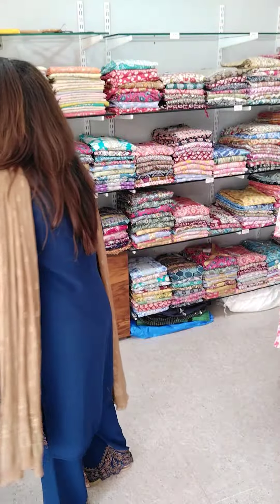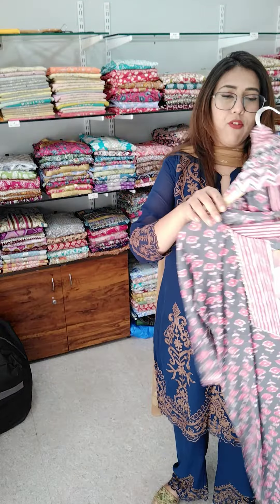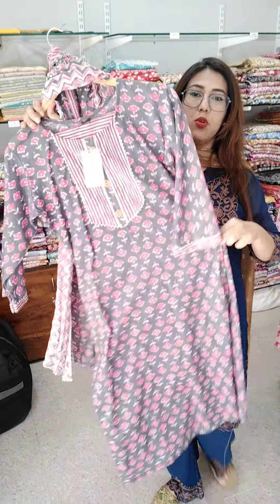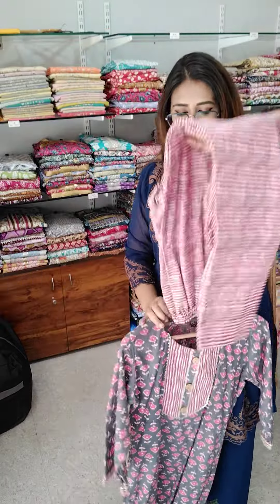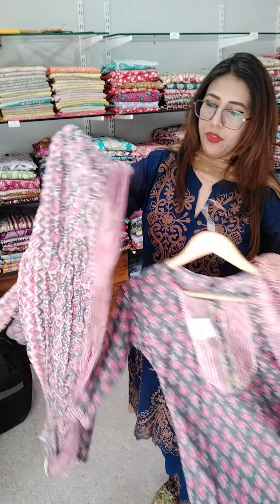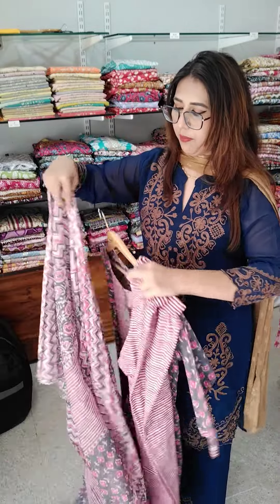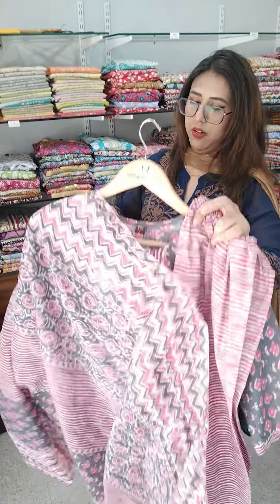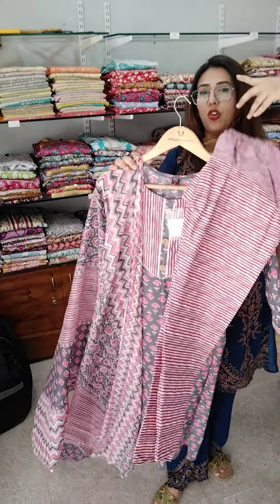Size medium. Next we have another article which will be a large — grey with pink tone. This is a ₹499 article, a complete 3-piece set, size 40. One piece in size 40.